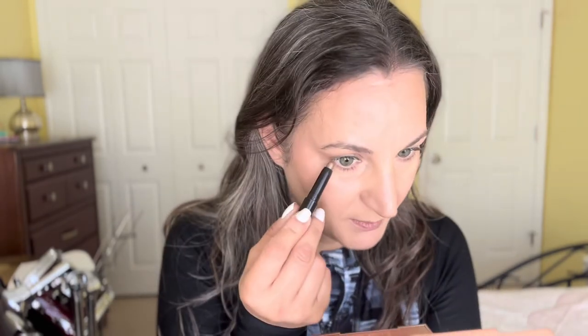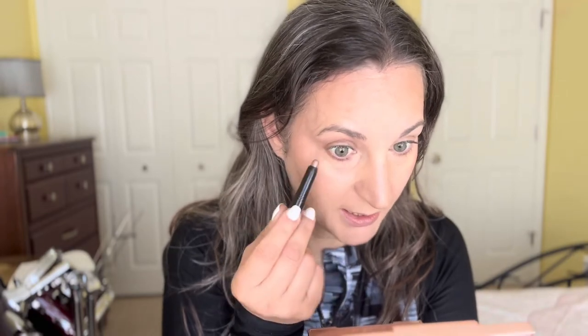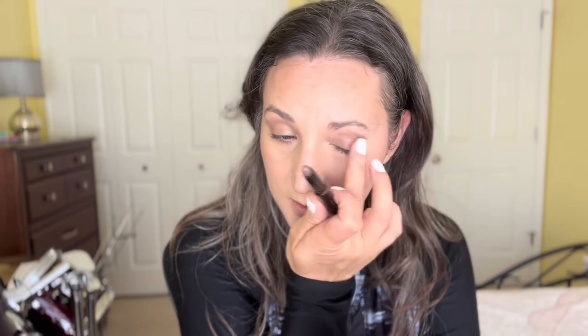It takes a little bit to dry, but once it's dry it really is budge-proof. I'm going to go underneath my lower lash line as well, and then do the same on the other eye. You can use a brush if you'd like, but it's so easy to just use your finger to blend it.